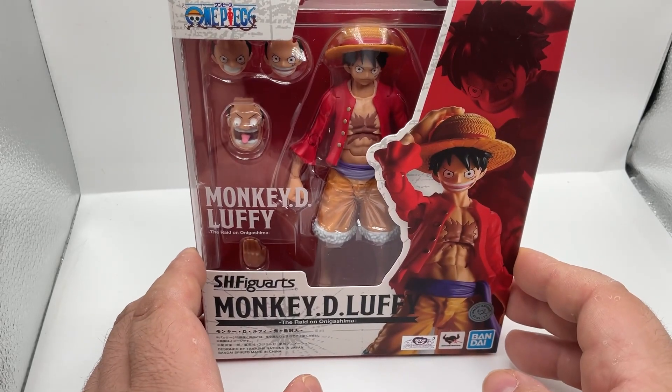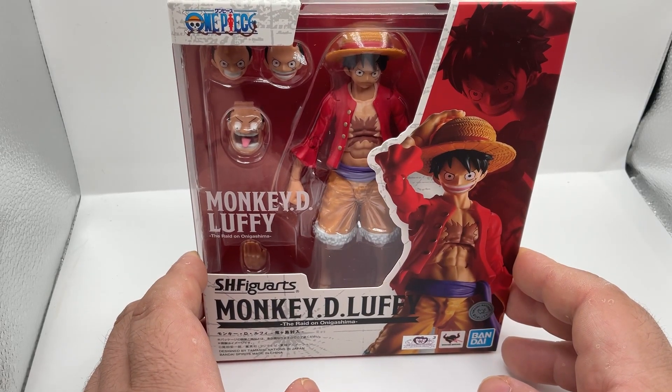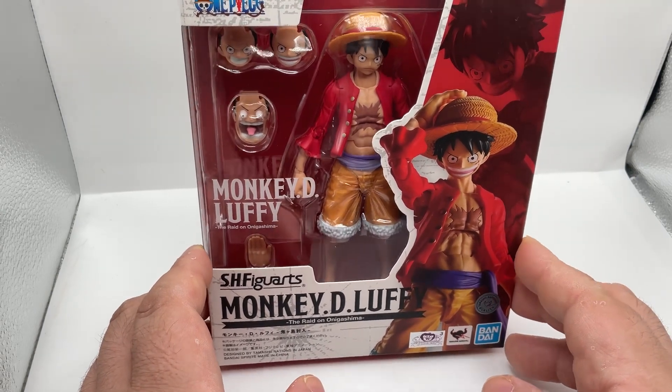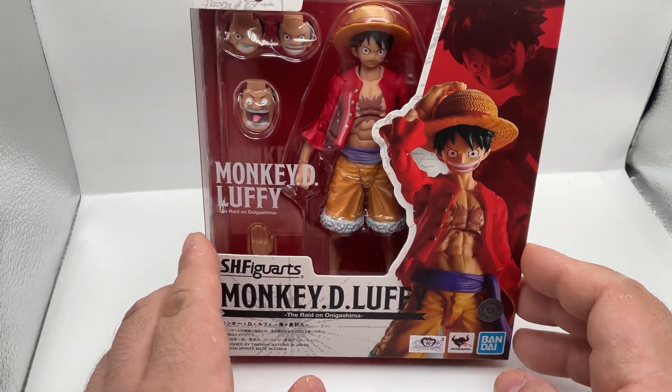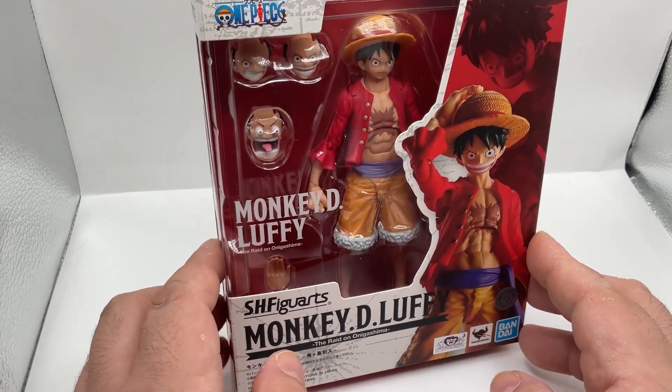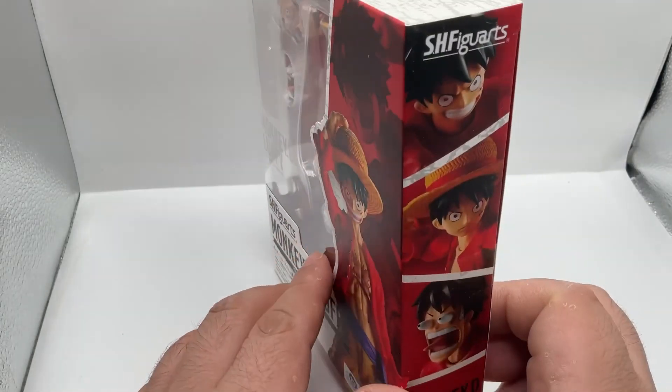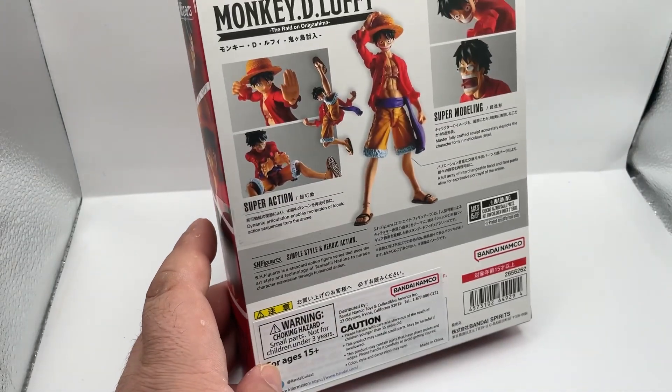Hey guys, welcome back to another video. This time we're going with the HH4R Monkey D. Luffy, which is nice because this is the time skip version. They've done it before, but it was before the time skip, so pretty nice that they're going to try to do it again.